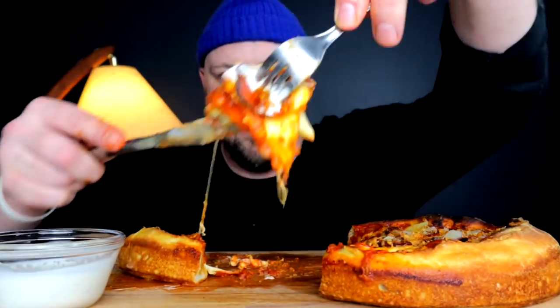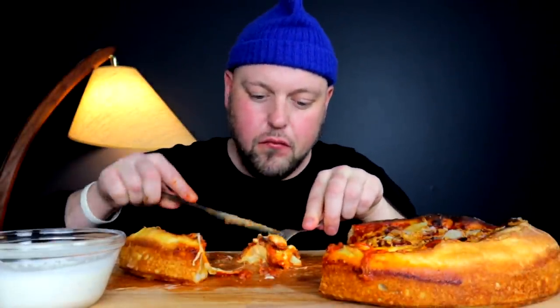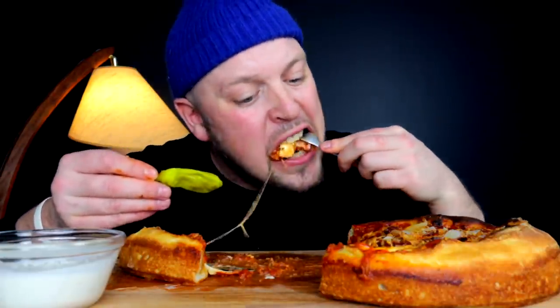I'm personally loving the crispy pepperonis. I'm down, I'm happy that I put those on top. I know you're not really supposed to put anything on top but I'm glad I did.